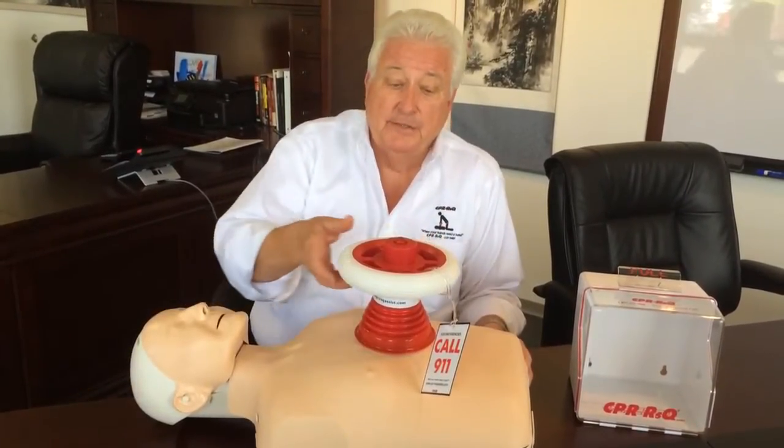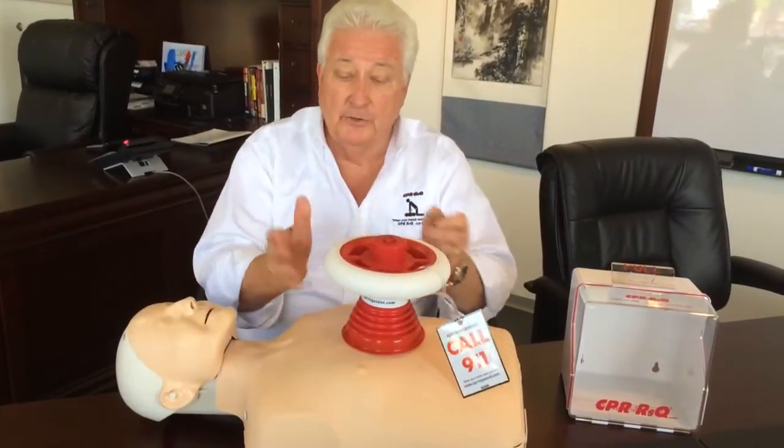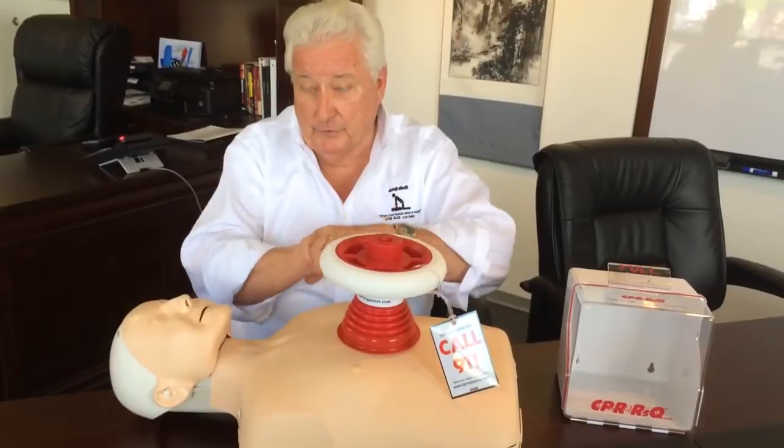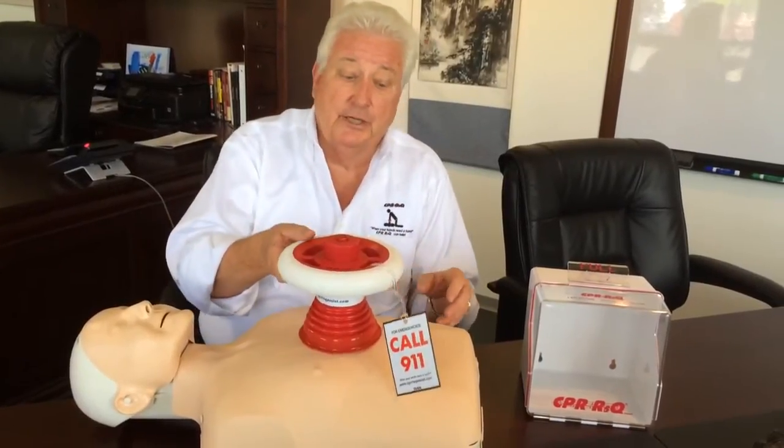I'm Joe Hanson, president of CPR Rescue Assist. The CPR Rescue Assist was designed to assist in the application of hands-only CPR. The base of the device is approximately four inches larger than the palm of your hand, which you would traditionally use during hands-only CPR. The advantage is it's a bit of a cushion on the victim's chest, and it also disperses the energy over a larger surface area on the victim's chest.